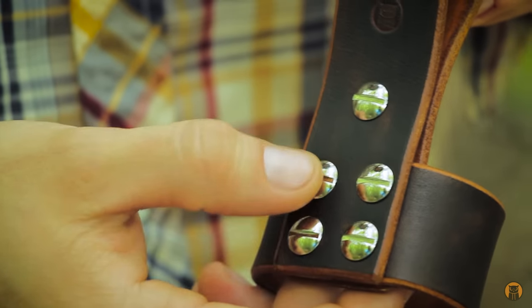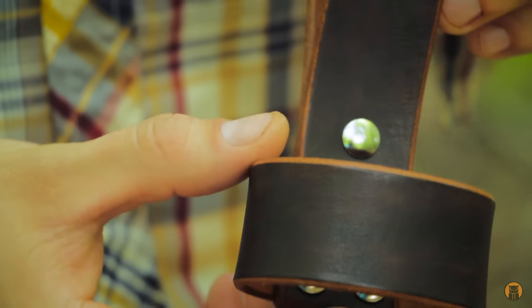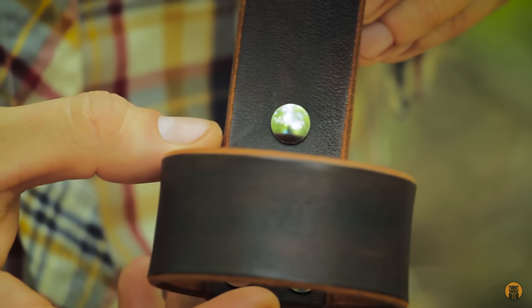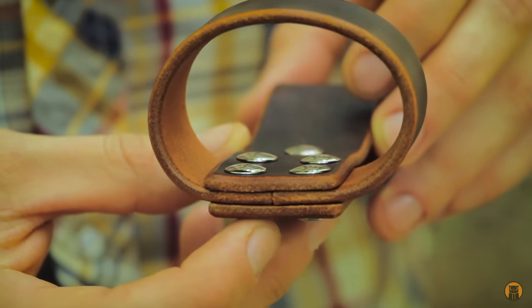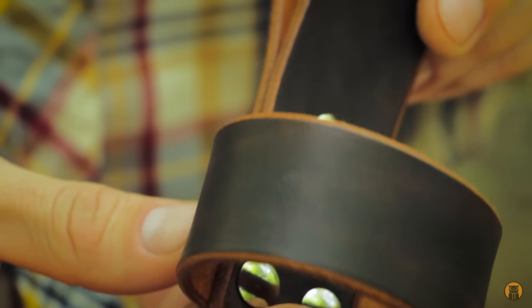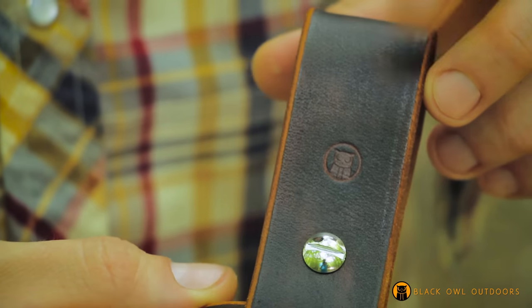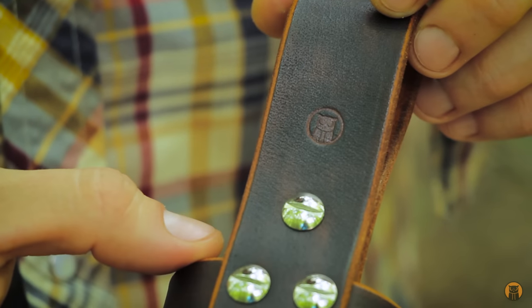The heads are on the top — these are flathead dome-shaped screws — so on the inside where your tool handle will be coming in contact with them, they're rounded so they won't scratch up your tool handle. No machines were harmed in the making of this Axelope — all done by hand, with beveled and burnished edges by hand.